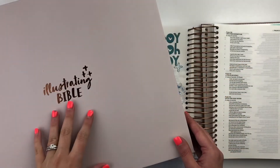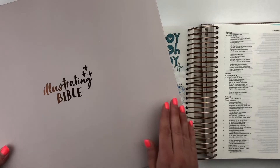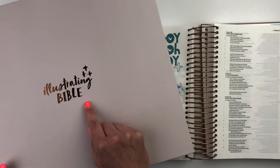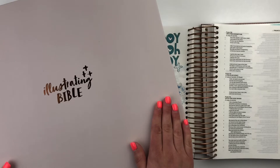Hello everyone, this is Bethany from Southern Couture, and I am so excited to show you guys a little bit more about the Illustrating Bible. If you have not heard about this Bible, I will leave a link down below. You want to check it out. It's from Dayspring and Illustrated Faith. It is a huge, huge game changer for Bible journaling fans, and I just know you're going to love it.